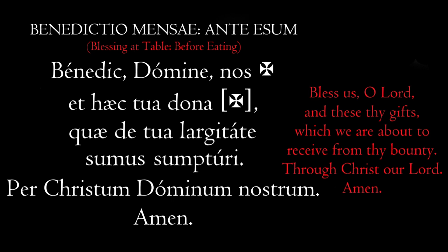He makes the sign of the cross over the food we're about to receive. So, again, that prayer all together: Benedic Domine Nos, et Haec Tua Dona, que de Tua Largitate sumus sumpturi, per Christum Dominum Nostrum. Amen.